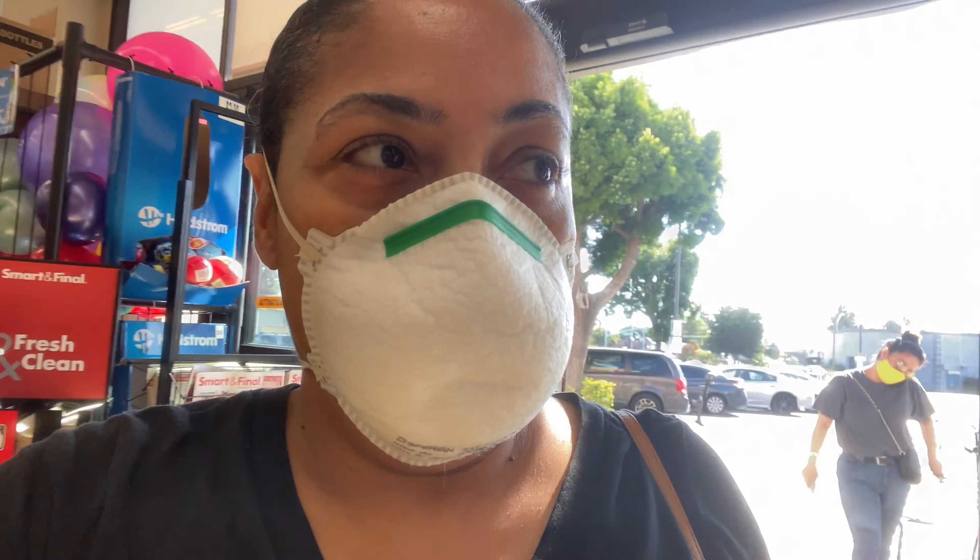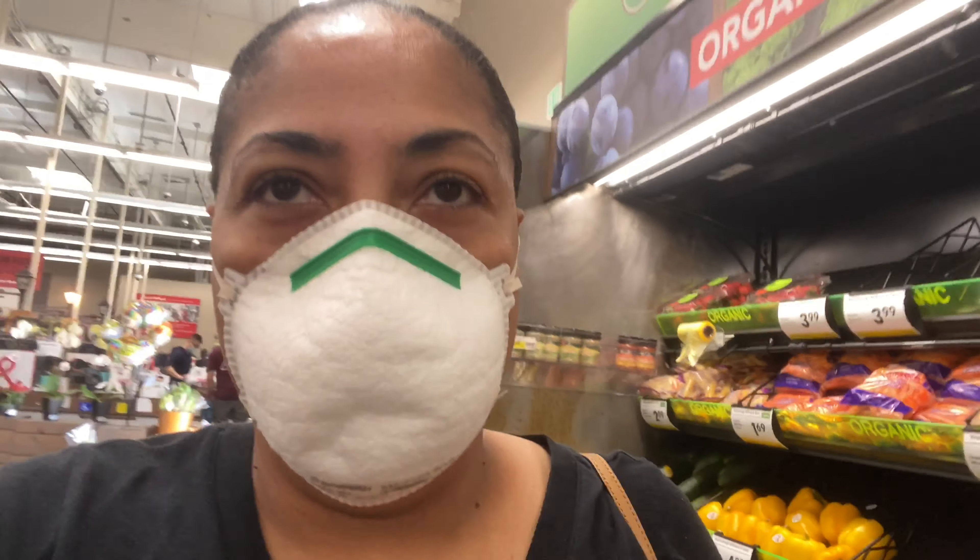I'm headed inside Smart and Final, which is a grocery store here in California. Those artichokes look so good — I'm getting some more.